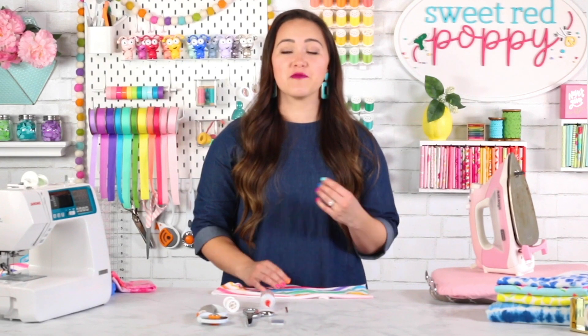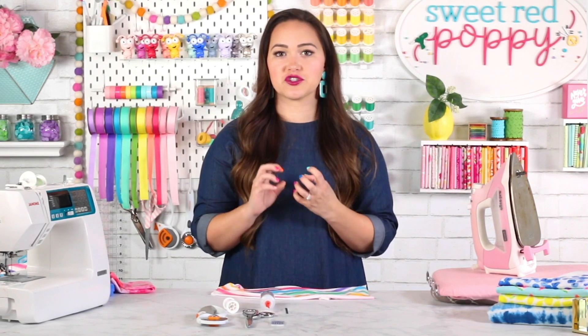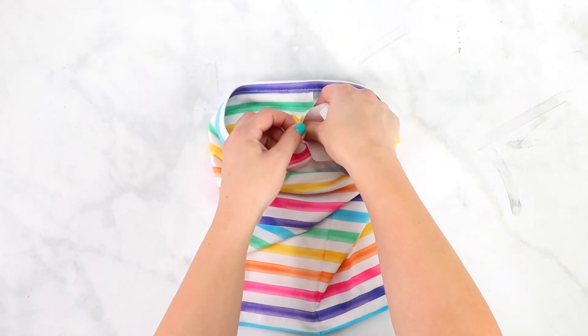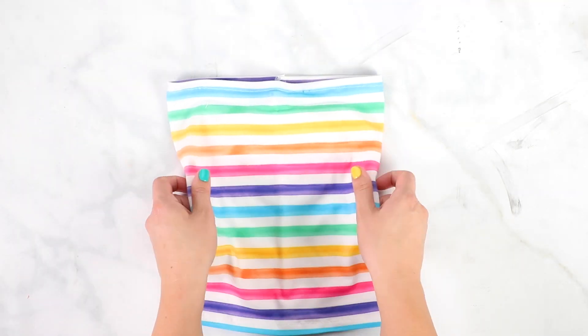Press your seams with plenty of steam and a hot iron to shrink everything back to its original size since it might have gotten stretched out while sewing. Slide your filter into your filter pocket and your nose piece into the top pocket. Now you're ready to wear your brand new gaiter face mask.